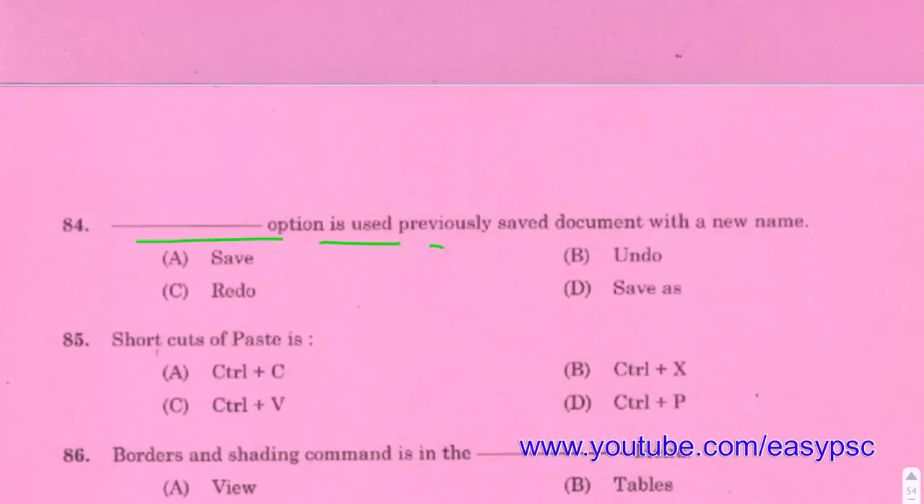The option used to professionally save documents with a new name is Save As. The Save As option allows saving a document under a new name.